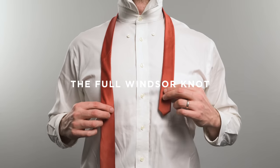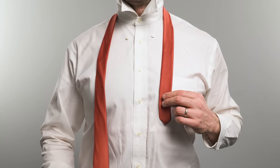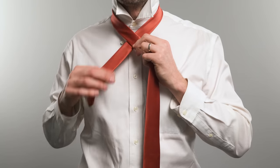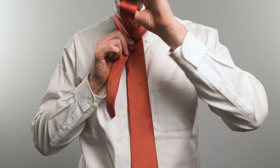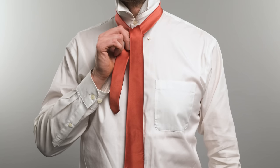Now for a wide tie, you're going to want to use the full Windsor. Step one: start with the wide end on your right, hanging about 12 centimeters below your belt. Step two: cross the wide end horizontally in front to make an X just below your chin. Step three: bring the wide end up behind the narrow end and through the loop around your neck. Step four: carry it through the loop and pull the wide end all the way down on your left side, completing one circle around the narrow end.